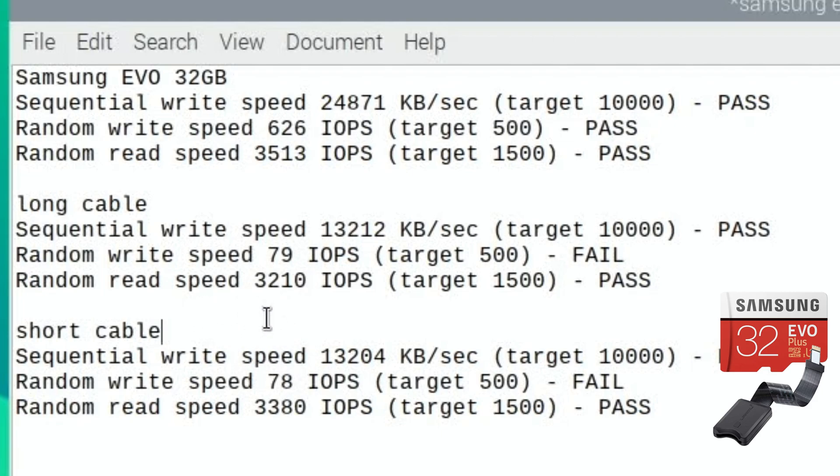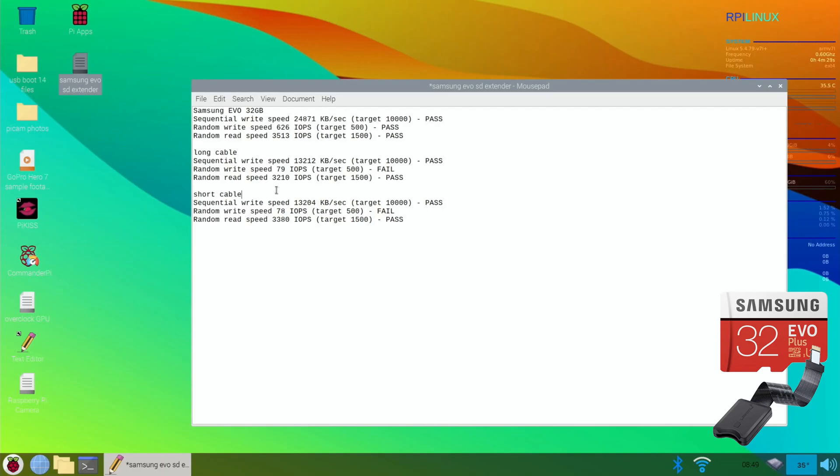The weird thing is I was expecting the short cable to be better and give better results, but it's not. I've definitely found it more reliable - more operating systems boot from the short cable, and I've written OS images to an SD card through the short cable successfully. I was fully prepared to say this cable was excellent, but the speed test doesn't show that. I guess you'd only use one of these cables if you have to.